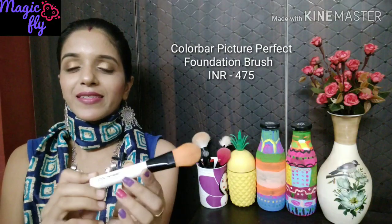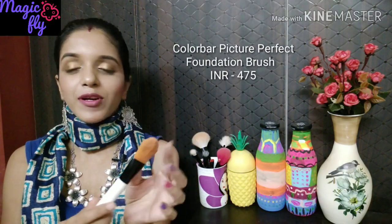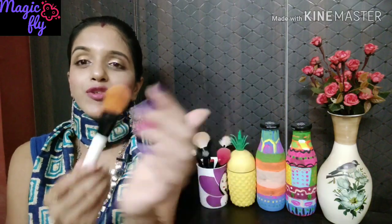The very first brush I have is from the brand Color Bar. The handle is white, the middle is black, and the bristles are yellow-orange in shade. This was my first foundation brush and I really like it — the bristles are quite dense. I've washed it many times and it's still intact after about two years. I would highly recommend this if you're a beginner and don't want to invest in a very expensive product.